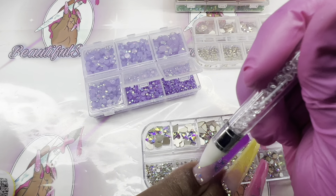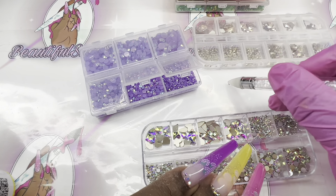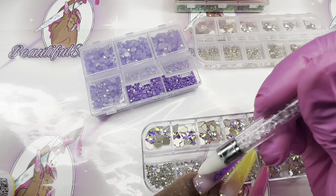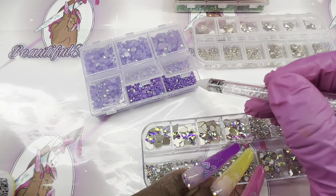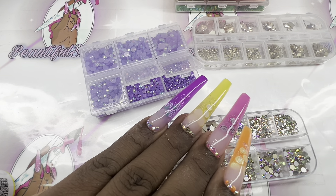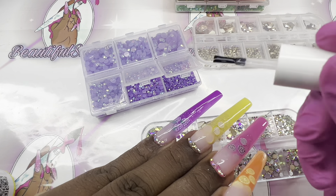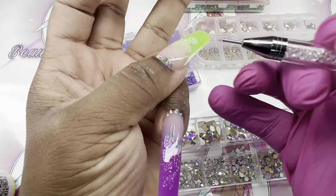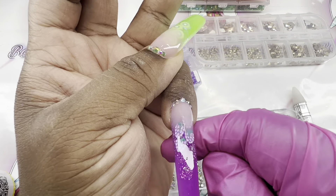I want to step in and let you guys know I really appreciate you for clicking on this video. This was such a cute set to make — I really, really love it. I was so glad I had all these different-color rhinestones to go with the set. You'd be surprised by all the supplies I have. We're going to go ahead and get these final shots — stick around.